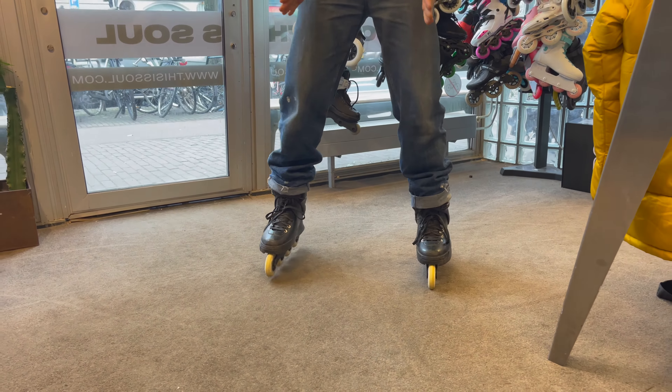Another part of the skating position is how you edge. Edging is what you do with your ankles — you have a center edge, an inner edge, and an outer edge. When you start skating you want to stand center edge so that you're nice and stable.